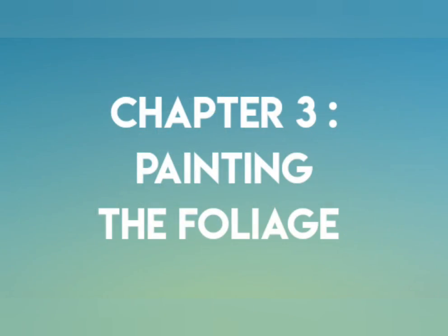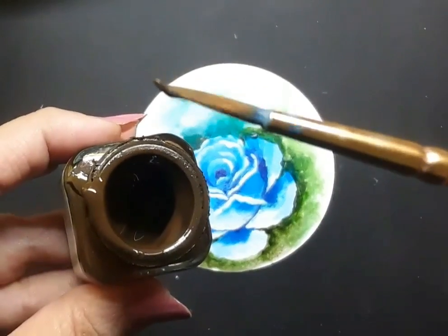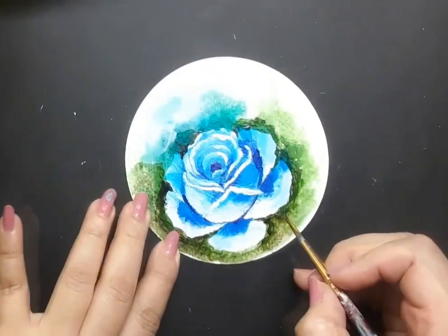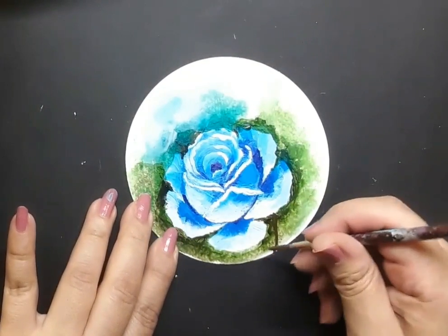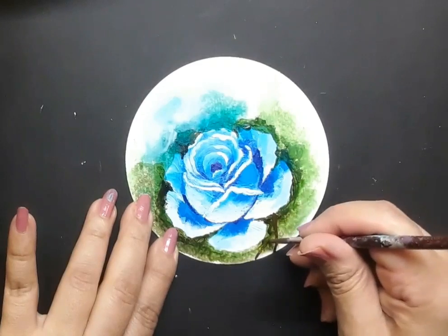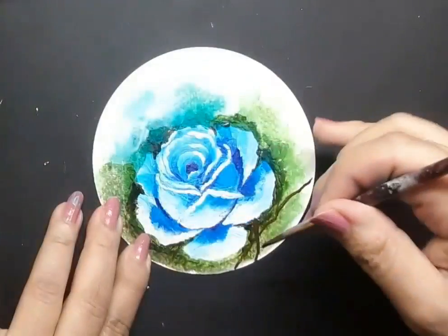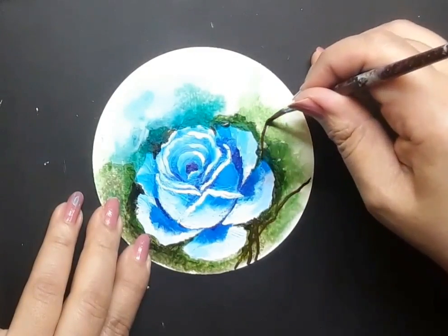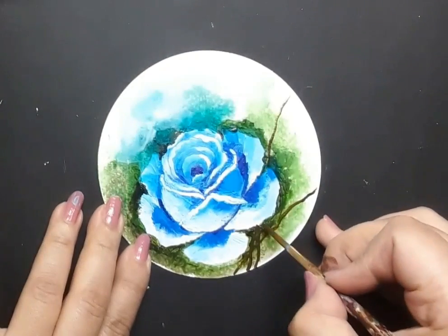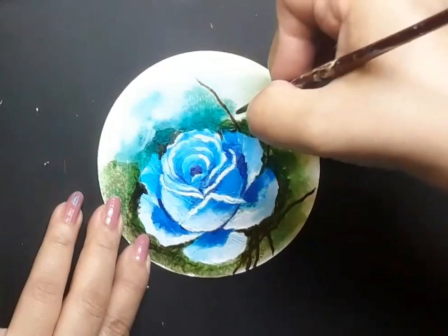Some more sap green and olive green around the blue flower, and that leads us to chapter number 3 — painting the foliage. At this point I have brought in the burnt umber acrylic color, loaded my liner brush with it, and I am creating some stems around the blue flower. My dear friends, are you enjoying the painting so far? Are you having fun watching me create this pretty blue flower in one stroke style of painting?